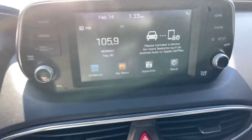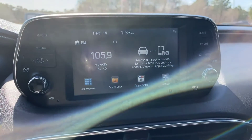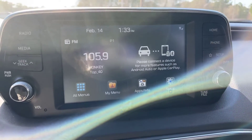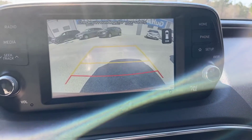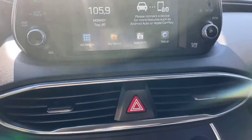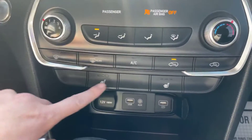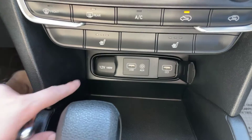Coming over to the media center — it does have Apple CarPlay and Android Auto. You'll connect your phone and it will pull up on the screen. Backup camera here — very nice, clear backup camera. Got your climate control here, heated seats in the front, and charging stations right down here.